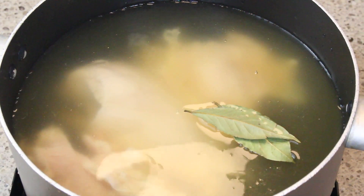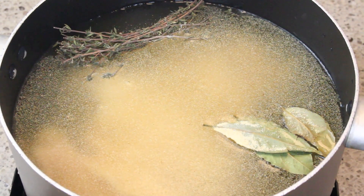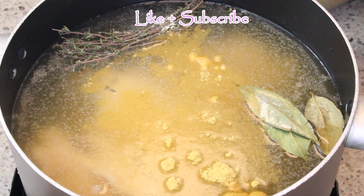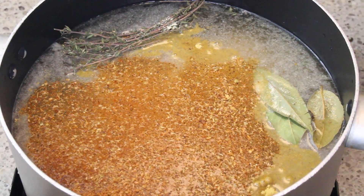I have washed my chicken and added it to a pan with some water. I'm adding in some chicken broth, a little bit of thyme leaves, granulated garlic, granulated onion powder, some bay leaves, creole seasoning, and some black pepper.